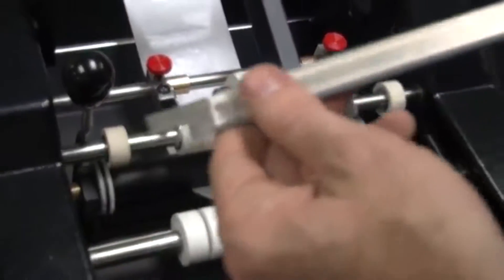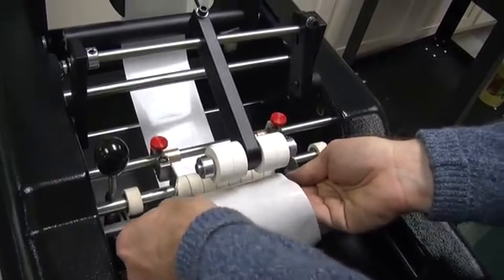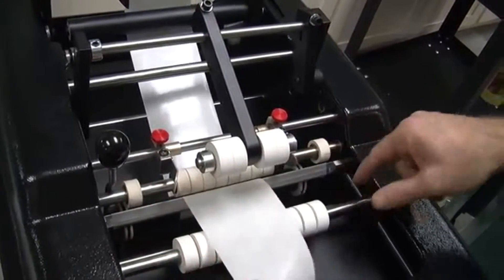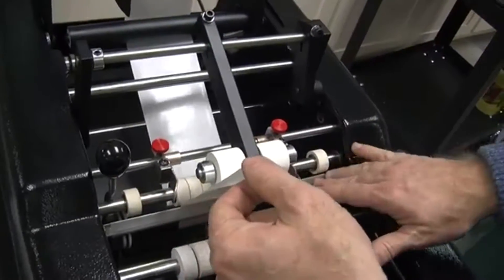You're going to pop out the peel bar — this is where the label gets separated. Put the material over it and drop it into place with the sharp edge facing up, nice and even across.